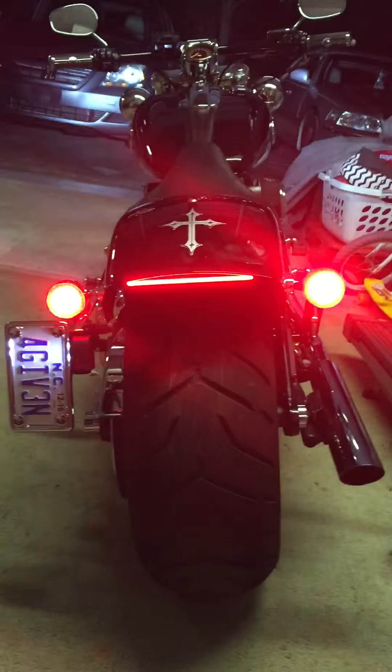Everything is flashing, and that's what the brake lights would look like when you apply your brakes — very bright. No one's gonna miss you.